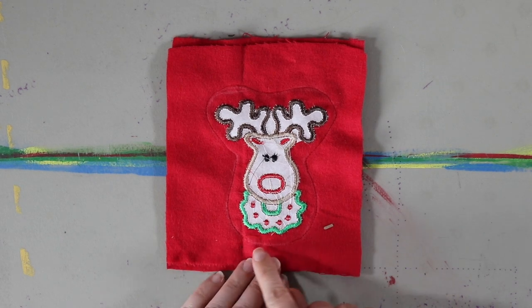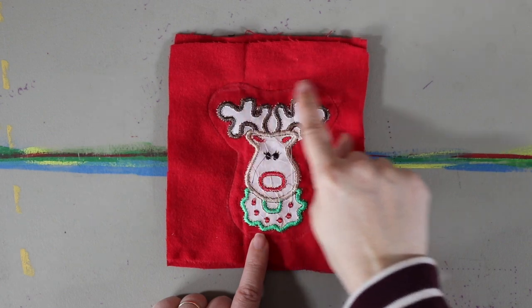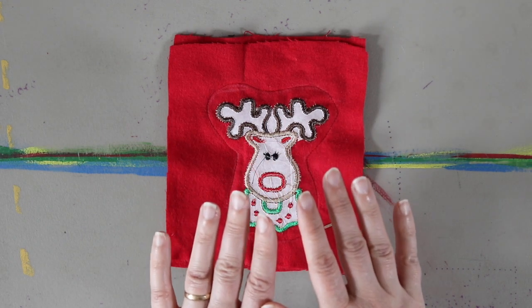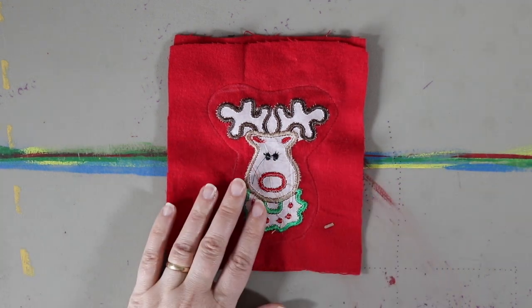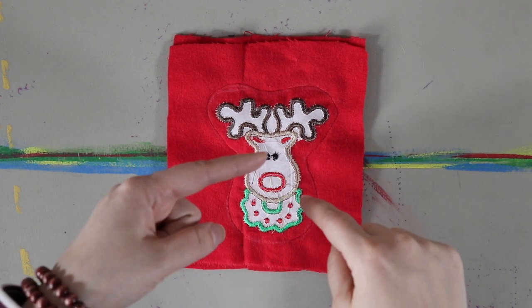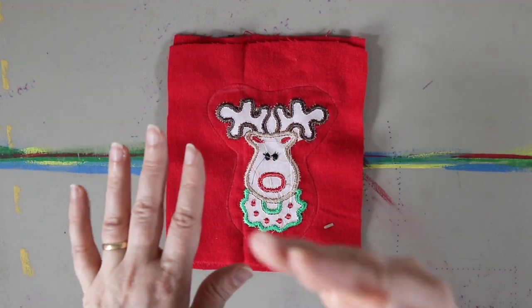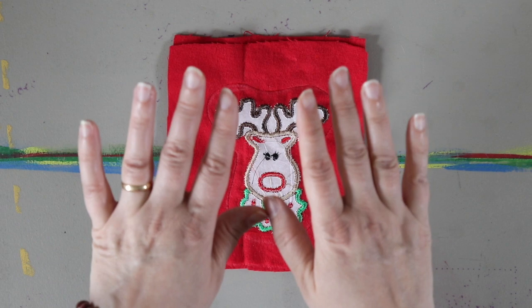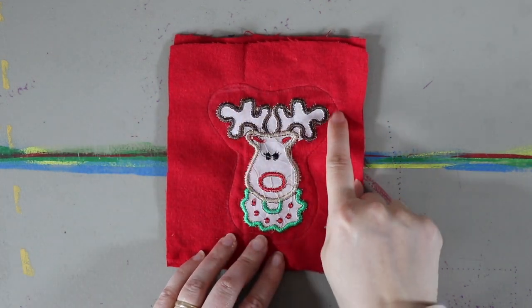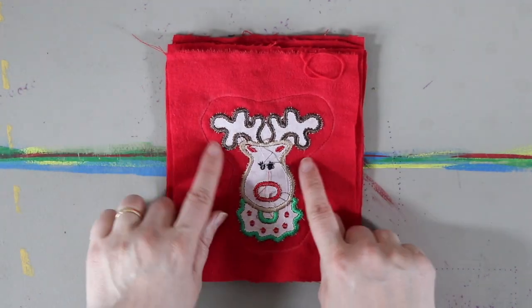I sewed around starting at the bottom — I left a gap there — and sewed all the way around, taking my time around the curves. If I was having a hard time moving the fabric around a curve, I left my needle in the fabric, lifted the presser foot, shifted the fabric using the needle as a pivot, then put the presser foot back down and continued sewing until I needed to make the turn again. That's how I got smoother, curvier edges.